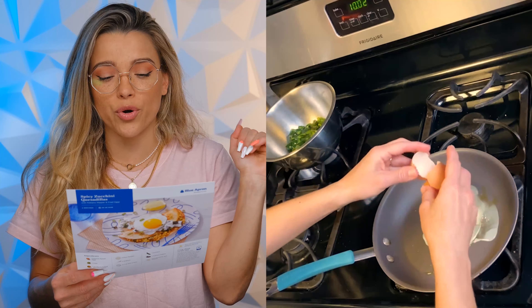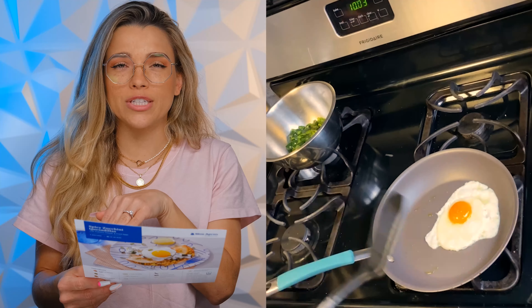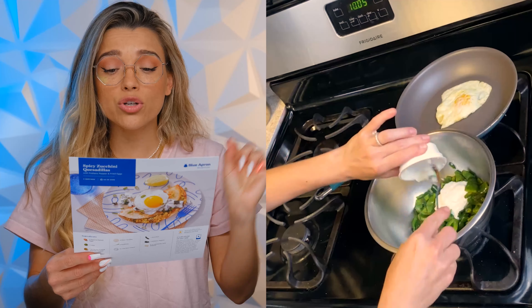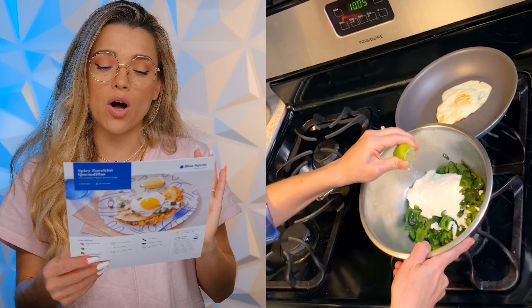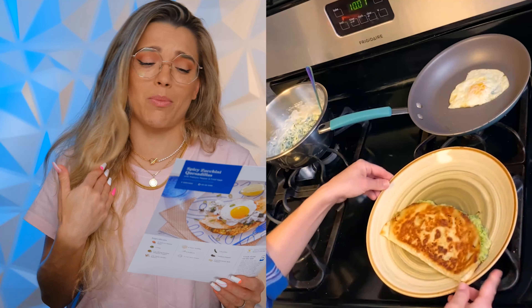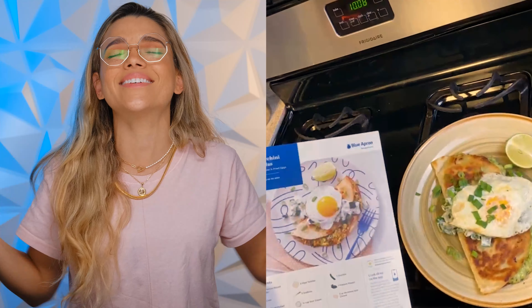Step number five: cook the eggs. Two teaspoons of olive oil, crack the eggs into the pan. I like them over easy — let the bottom get cooked, then flip for about 30 seconds. Then dress the poblano pepper: to the bowl of cooked poblano pepper add the sour cream, the juice of a lime wedge, and a drizzle of olive oil, stir to combine, and season with salt and pepper. Serve the cooked quesadillas topped with the dressed poblano pepper and a fried egg, garnished with the sliced green tops of the scallion, with remaining lime wedges on the side.